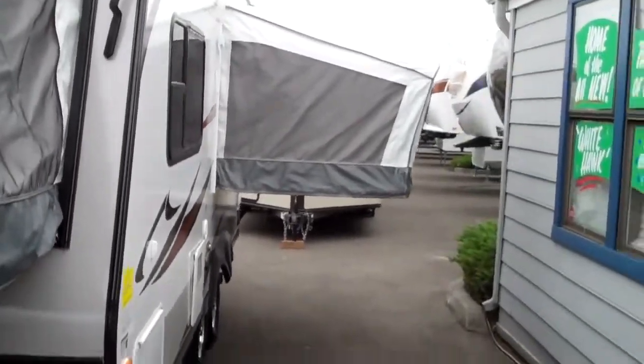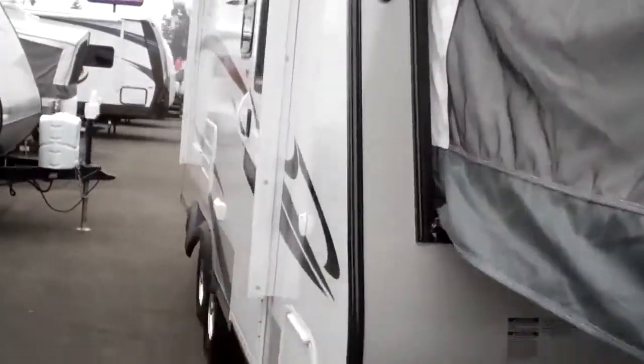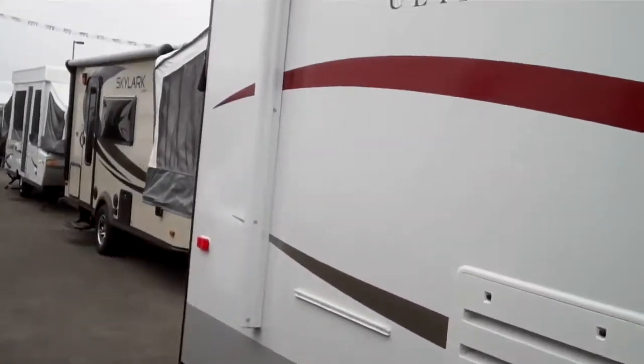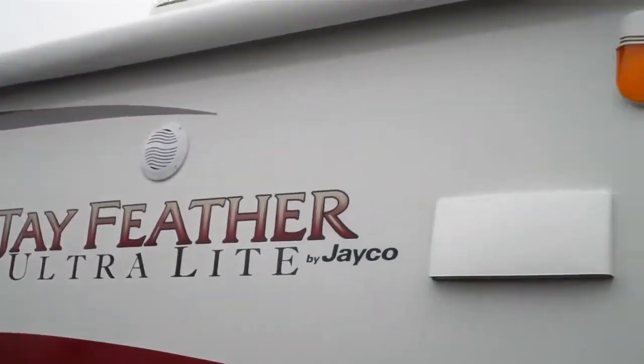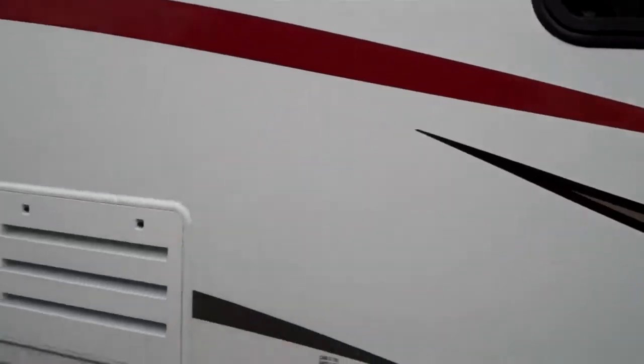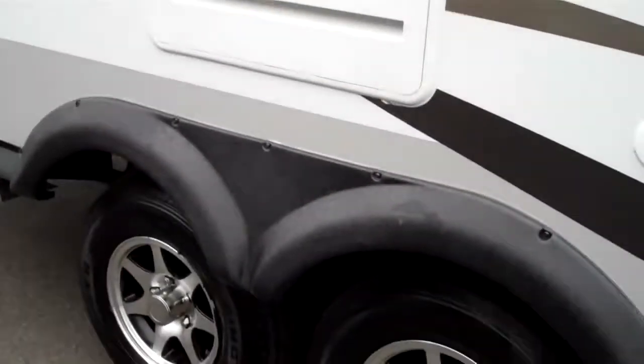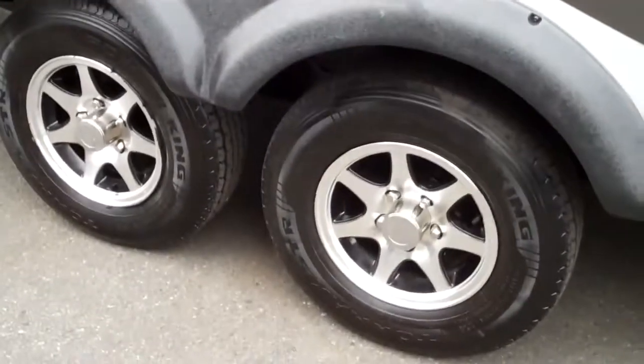There's one expandable bed, a second expandable bed, and coming around here you'll see in the back there's a third. You can see all kinds of people in this coach. It comes with an electric awning, outside speakers, and this has the outside barbecue option. You can see those nice aluminum rims — nice looking.